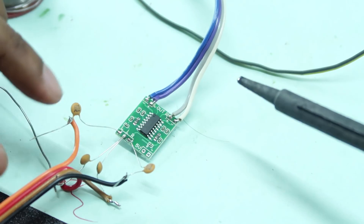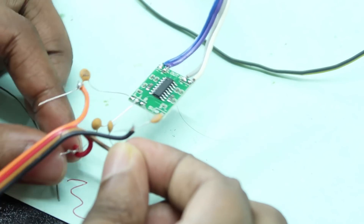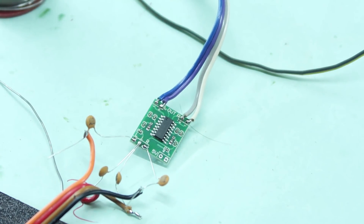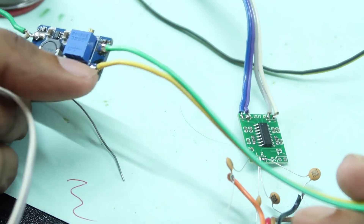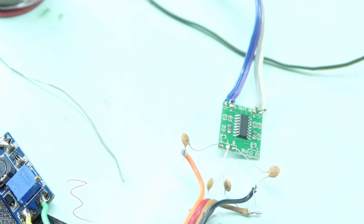Now the input is here — left and right. Finally, we will do the positive and negative power supply. Positive on the board, in the positive terminal — a five-volt local supply.